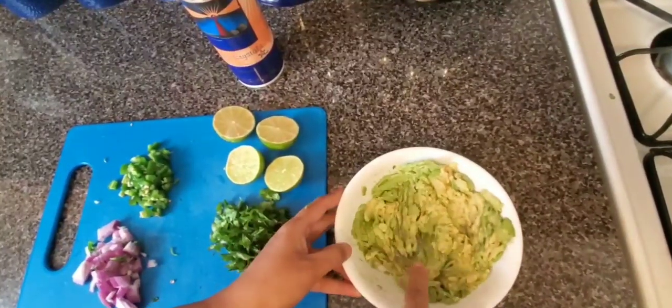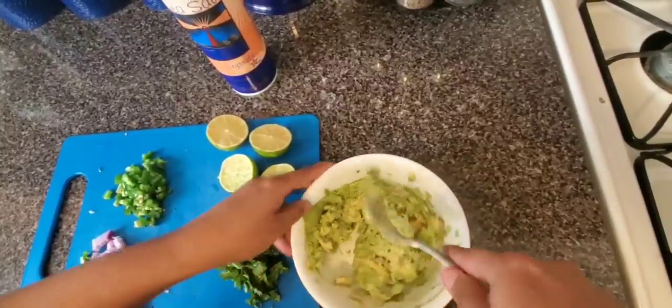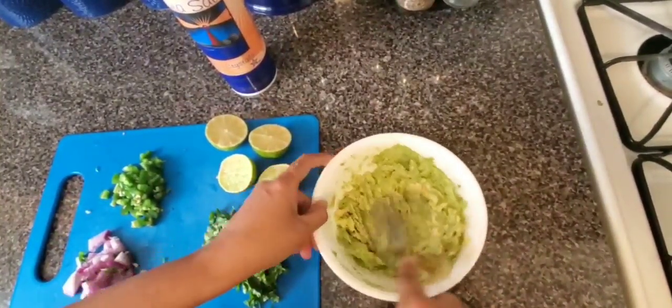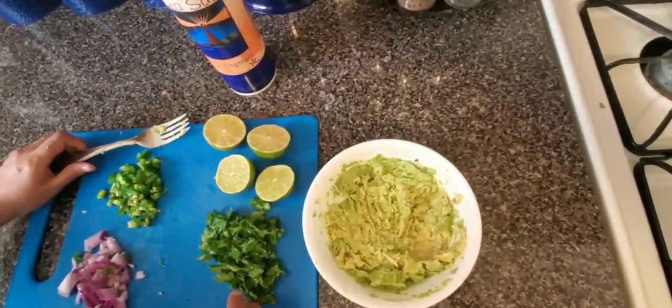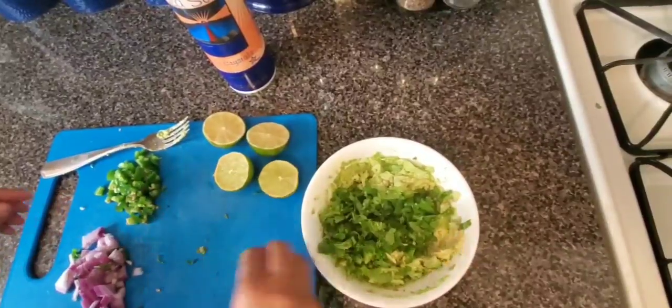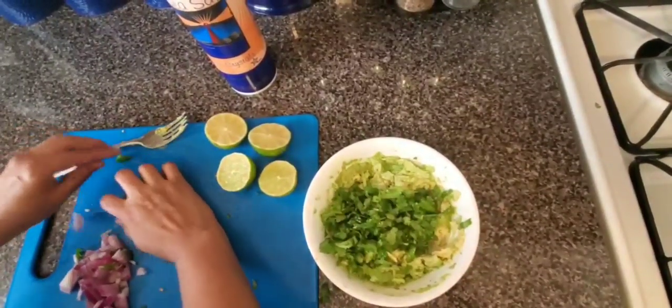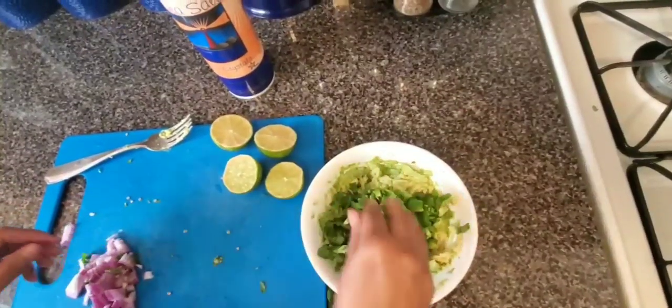We will mash the avocado. If you prefer, you can also use a blender. Now we will mash them and add the jalapeño and onion.